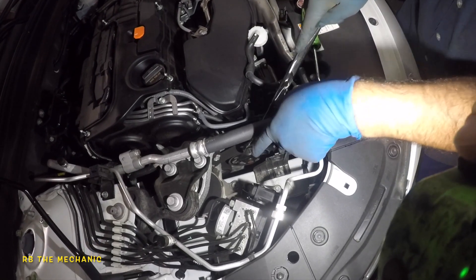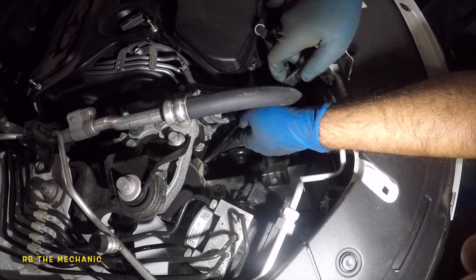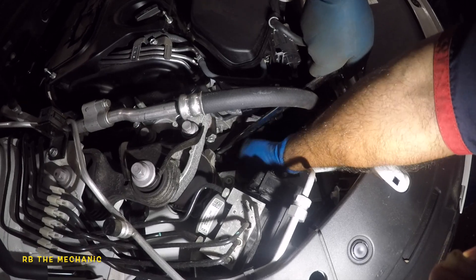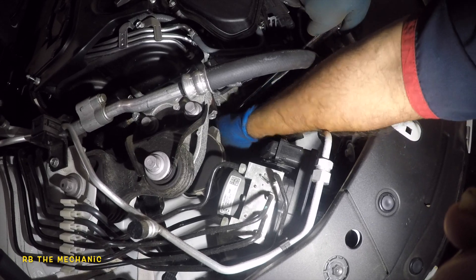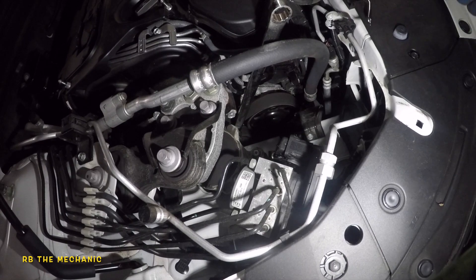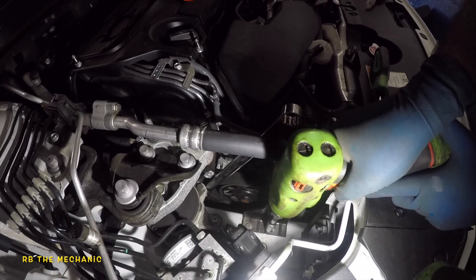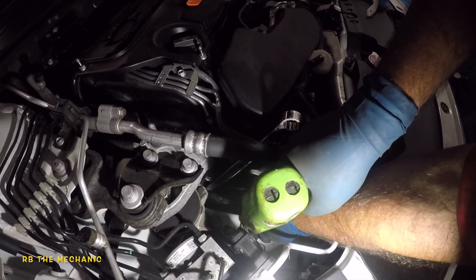Now we're gonna go down here. We're gonna get the belt off. To take out the belt we need to yank on this tensioner right here — see how it goes down? There you go, once it goes down it's pretty easy to get the belt off. Everything is made super tight on these cars nowadays, can't get my hands on anything. Let me get another tool. I want to get these two 10-millimeter bolts here — that'll give me more space to work with the belt. This is the bracket for the coolant reservoir.